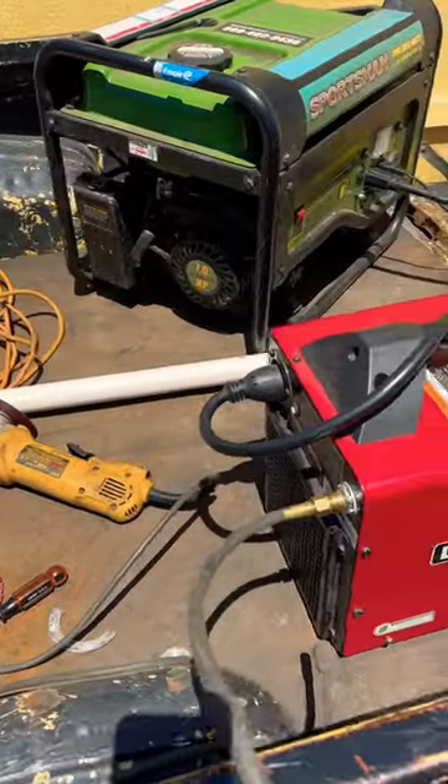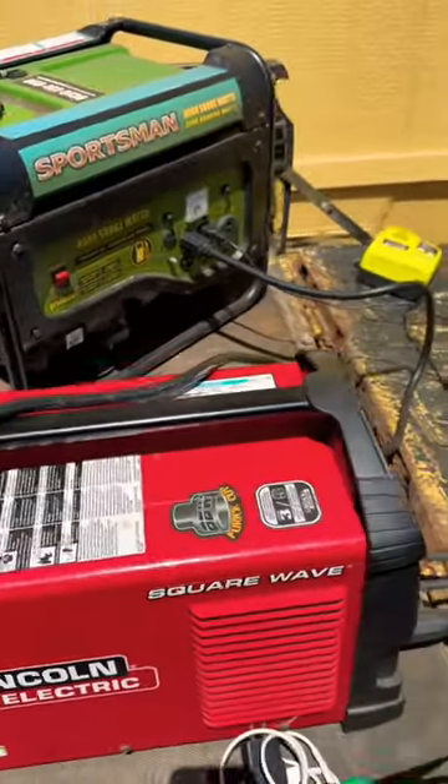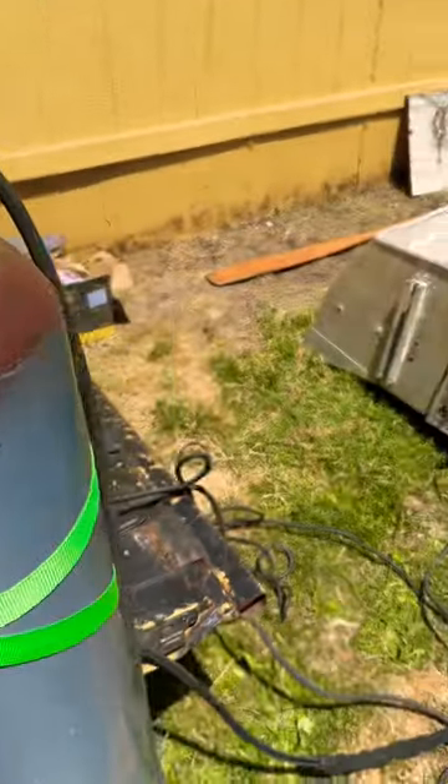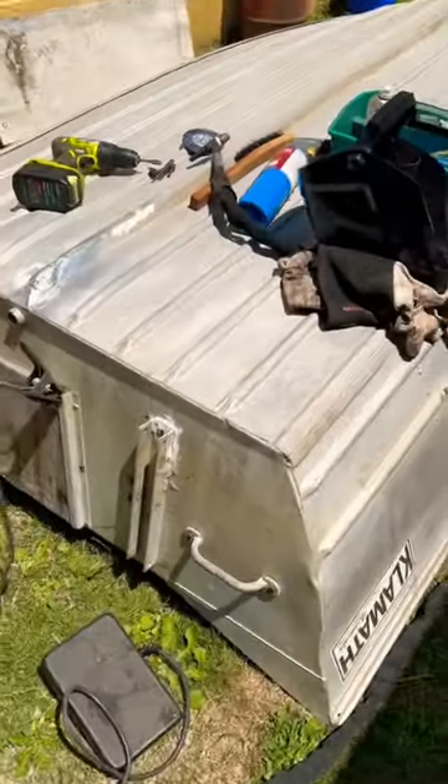We're here doing a mobile repair. This is the setup. I've got the Square Wave 200, the Sportsman 3500 or 4000, my mobile bottle, and this boat right here.